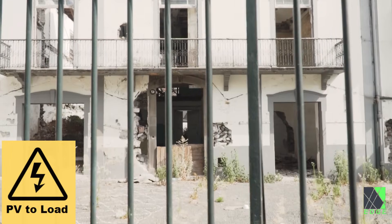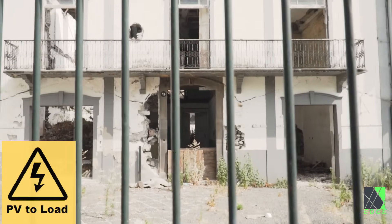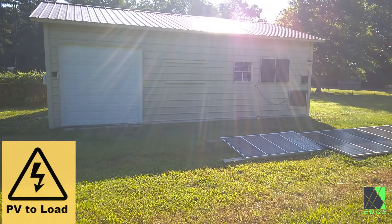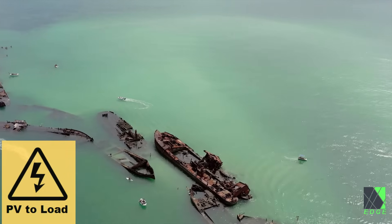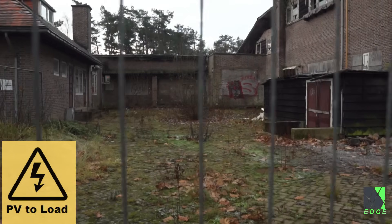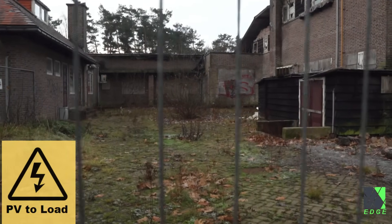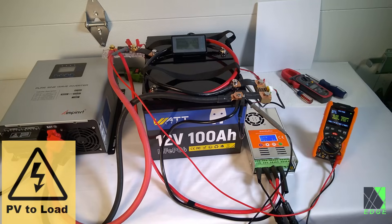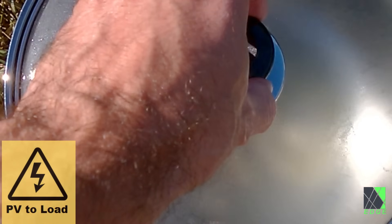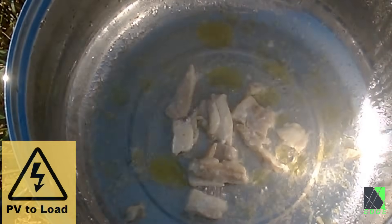In undeveloped regions and grid-down scenarios, the option to disengage from batteries, charge controllers, and inverters could save costs and reduce wear and tear on critical and expensive components. In a grid-down or battery famine scenario, batteries might be scarce and too expensive to replace. You may want to prevent unnecessary cycles and continue operating your appliances. The sky is the limit and there are many other reasons why the PV to load concept can be useful.